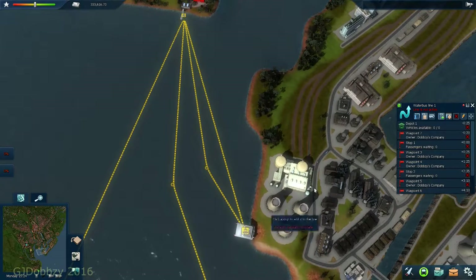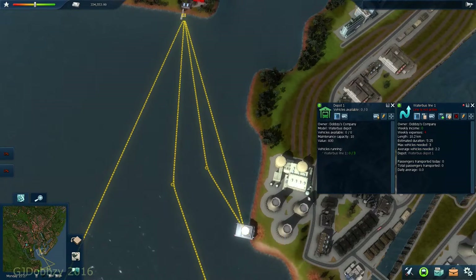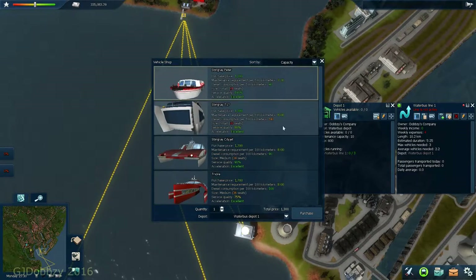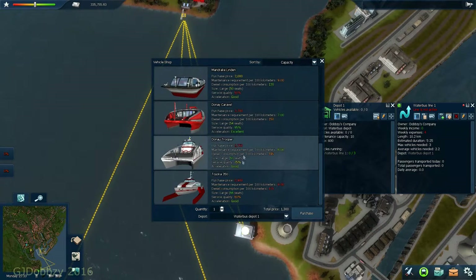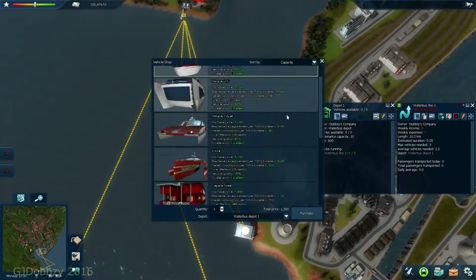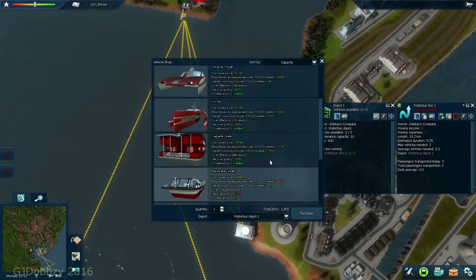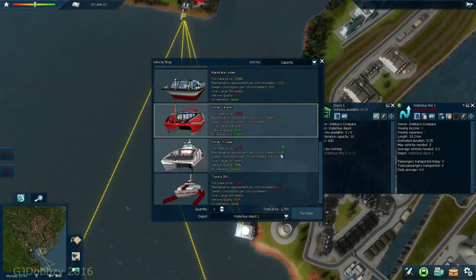Next thing to do, after we've done all that, is turn around and have a look at how many water boats we need - we need three. Let's look at the available water boats. You'll find a lot of the boats have excellent or good acceleration, so you don't have to worry about that. You're more looking at how much it costs, how many people it takes, service quality, and how long it takes to be down for maintenance.